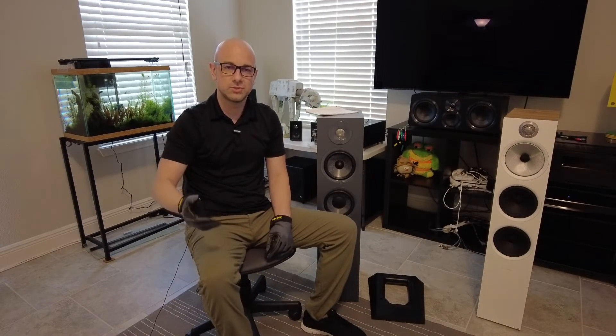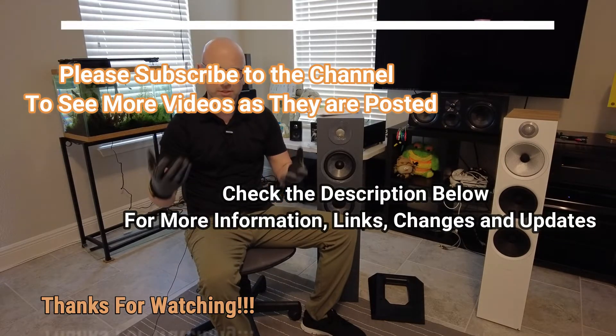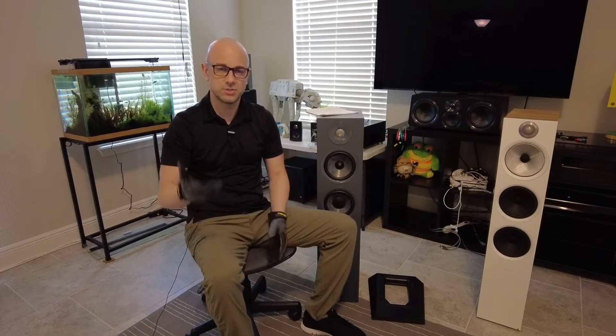Hey everybody, welcome back to the channel. If you're new here, please hit the subscribe button. Also check out the comment section below where I use it for additional information, updates, changes, or it might even have some links in there. So be sure to check it out.